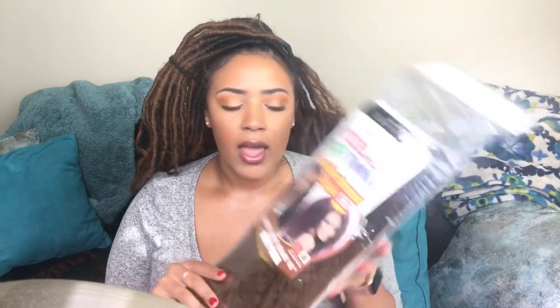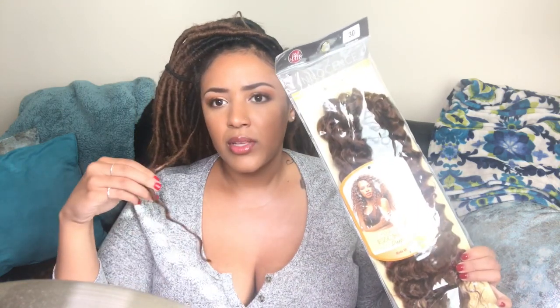You're also going to need some type of Marley hair. I'm using the Equal Cuban twist hair in OT30 and also color 30. You just want a hair with some type of kink to it — people have used Marley hair for forever. And then also some type of crochet hair that's going to be the curly hair at the end. This is Innocence Itch Free Easy Crochet — this is deep wave in color 30 as well, just to match the rest of my hair.